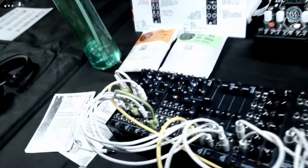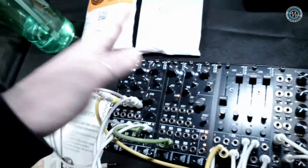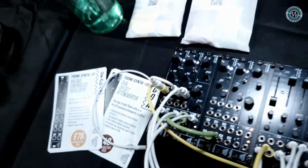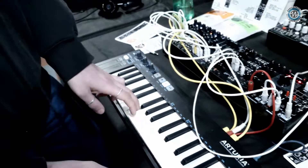That sounds like a lot of stuff. Where is it? Point at it. How big are we talking? So it's 4HP — it's just this little guy here. They really shine though when you've got a couple of them together. We can do some really nice offset voices stuff.